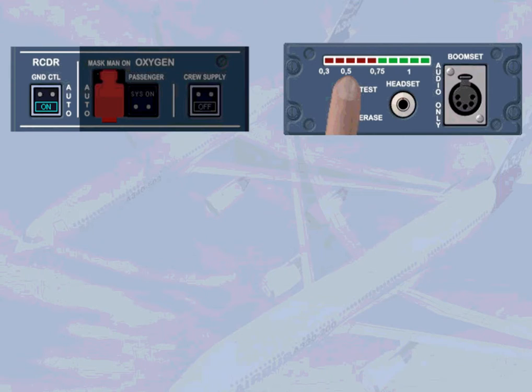If acoustic equipment is plugged into the CVR panel, the test will be heard as a low-frequency signal.